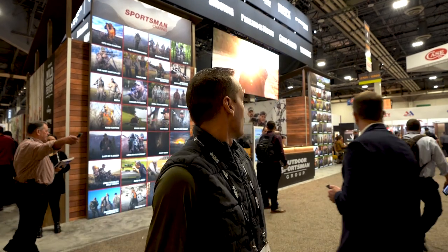Here at the SHOT Show in front of the Sportsman and Outdoor Channel network booth — this is where all the magic starts. One of the first booths you walk into when you open the doors, so it's pretty exciting. We got our picture up, so I guess we're something somewhere.